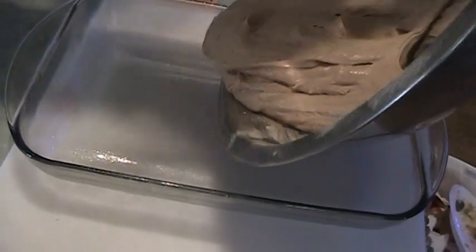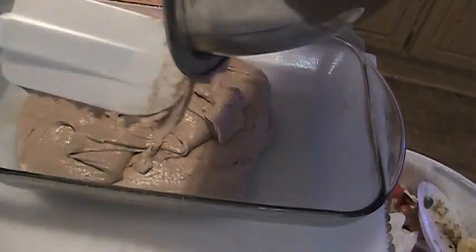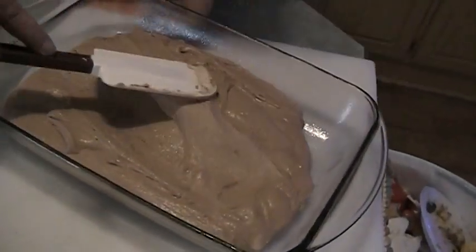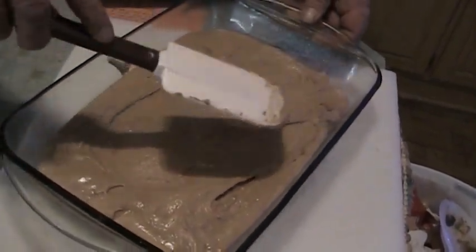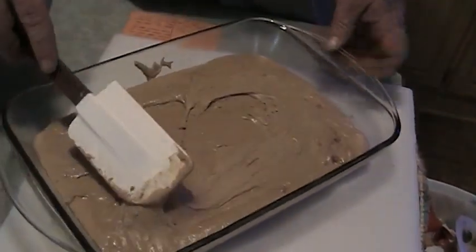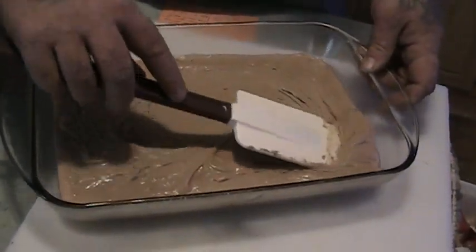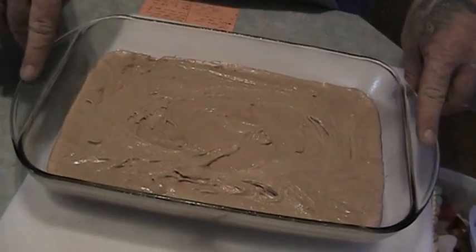I just sprayed this with a little bit of non-stick cooking spray. It already smells good. Put it in, even it out, level it out for even baking. We are going to put this in a 350 degree oven for about 30 to 35 minutes. There's no difference from any other cake — you can do the toothpick test: just poke it in, and if the toothpick comes out clean and dry, then your cake is done. So we're going to start at 30 minutes, it may take 35, and we'll pop this into the oven.